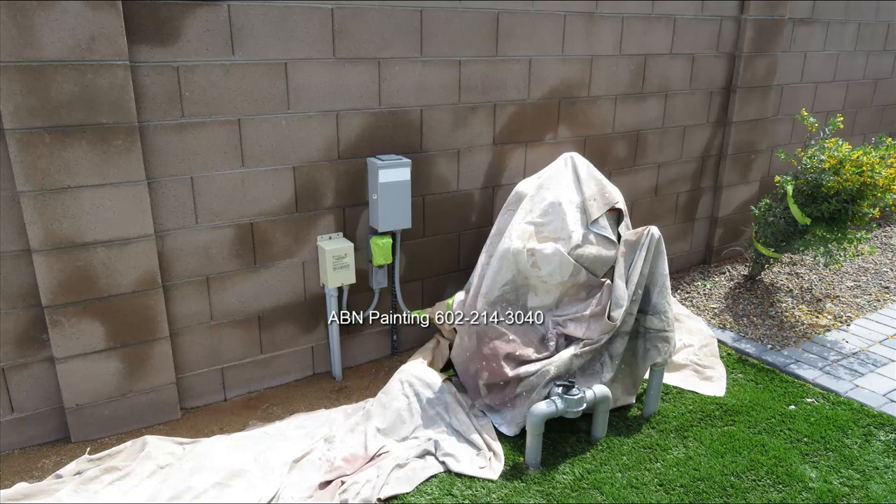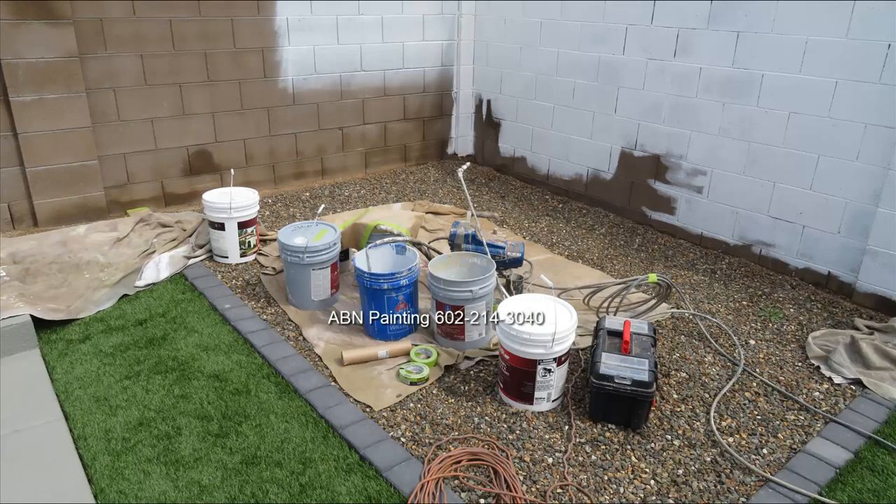The rest of the electrical boxes the customer wanted painted the same color as the wall, so we didn't have to worry about masking those. When we set up the sprayer, we put a tarp underneath so that when we strain the paint, any spills or drips end up on the tarp and not on the ground.